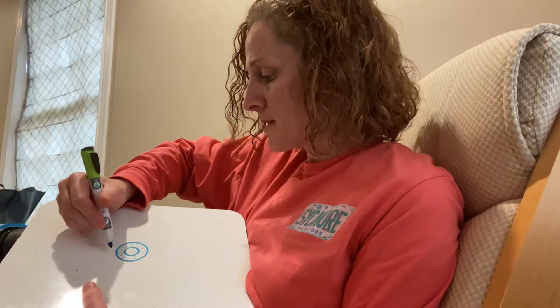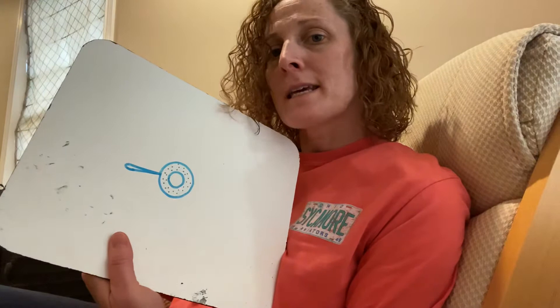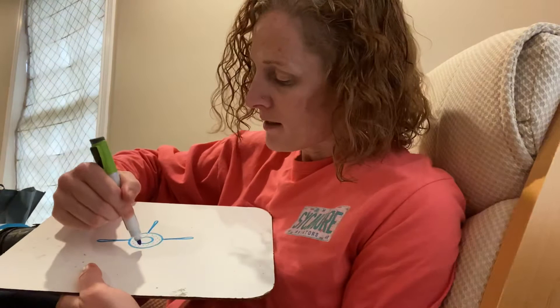The thimble has these tiny little dents or dots around it, so I made two circles and then I'm putting little dots on the second circle. Now, since thimbles have to do with sewing, I will do needles — I'm making this really skinny loop. I'll start by making them opposite each other and then fill in the other parts.